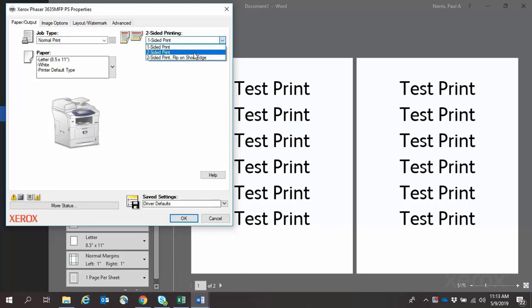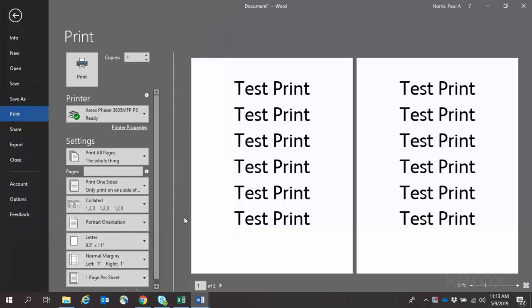Here you can select One-Sided Printing, Two-Sided Printing, or Two-Sided Printing Flip on Short Edge.